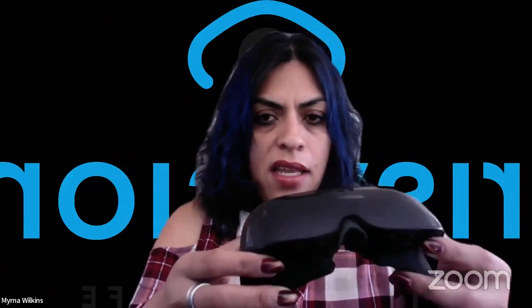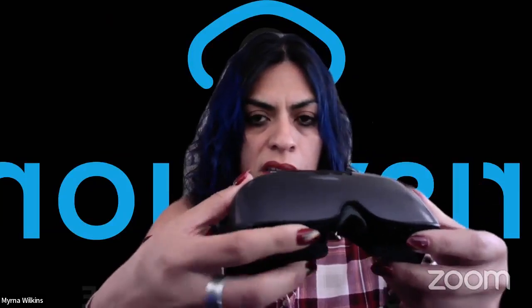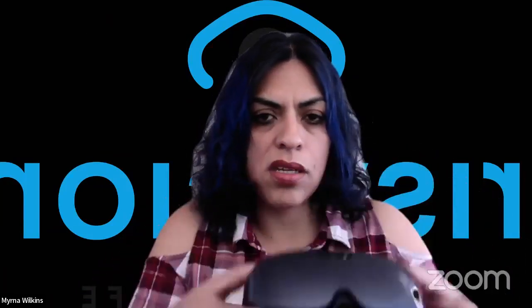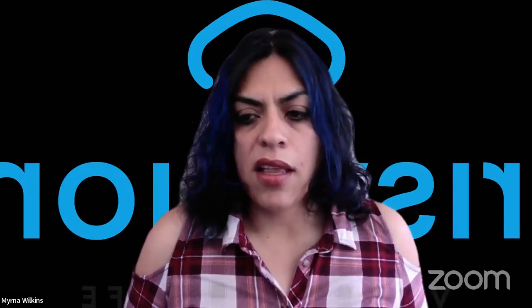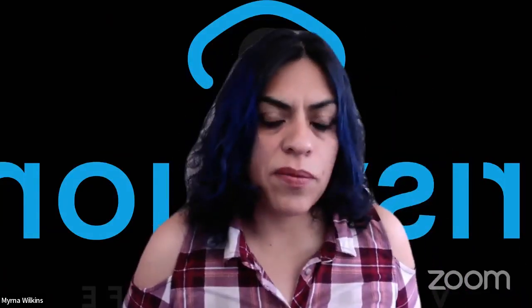If you're using the headset, you would press button number four or three to navigate through the videos. These buttons will help you go through the list, and then you would press button two to start the video. That's a really cool feature. People have looked up so many different things, like the Andy Griffith Show, or season one of The Price is Right, and it brought up the whole season from 1984.